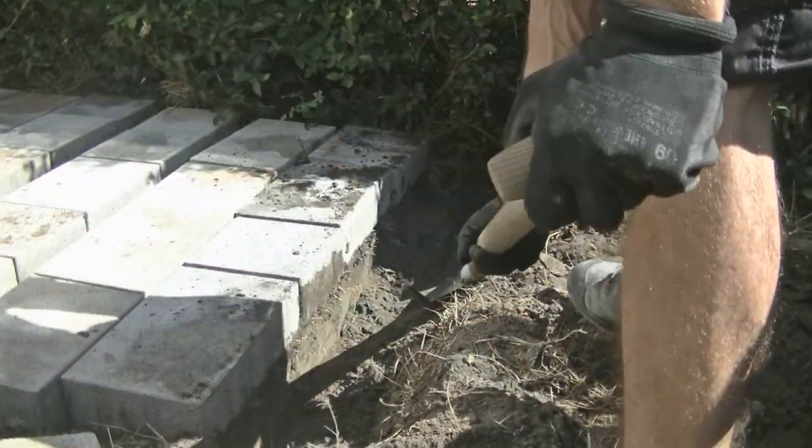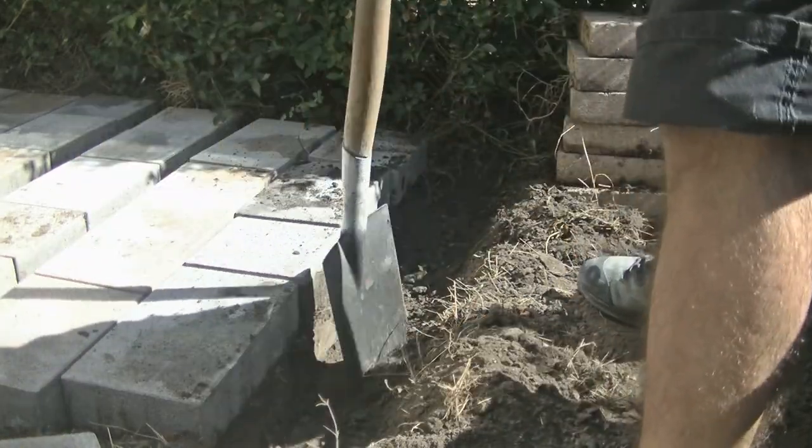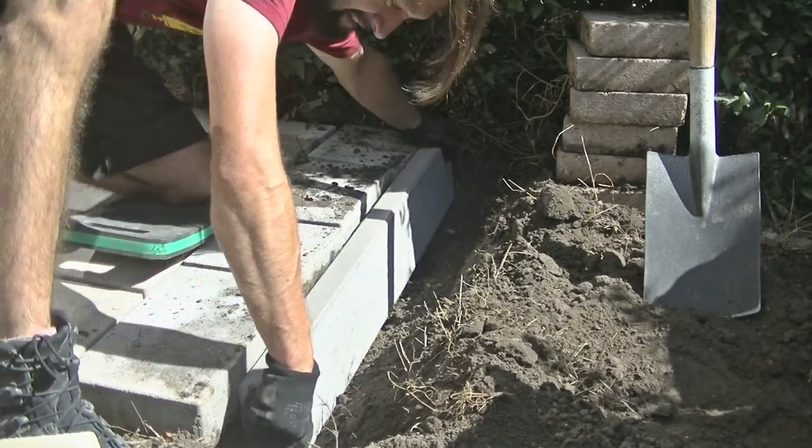I place a long paver deeper in the ground to stabilize and not let the pavers drift over time. Later on I cover this with ground.